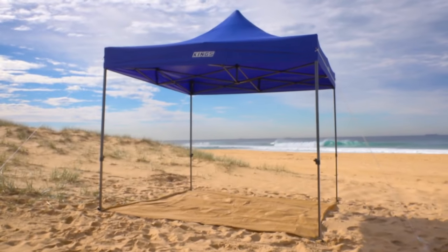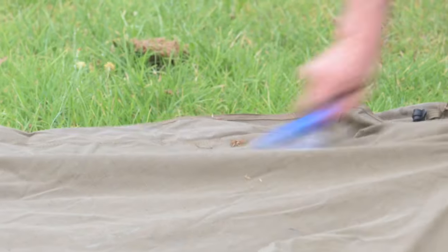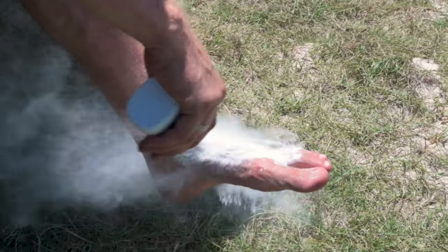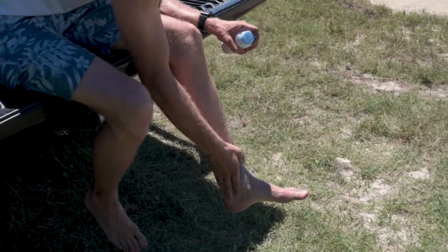A mesh floor is also nice to keep your campsite clean and makes a big difference in getting the sand off your feet before you get into bed. No one likes sanding their sleeping bag night after night, and another great way to keep your sleeping setup clean is with a small dustpan and broom. A quick tip: get a bit of baby powder and sprinkle it on any area that you might have sand stuck to you — it's going to absorb the moisture and the sand will basically fall right off.